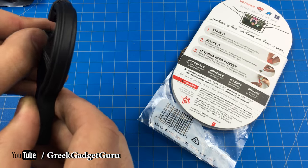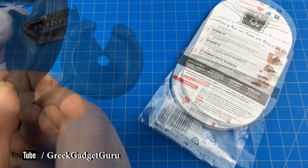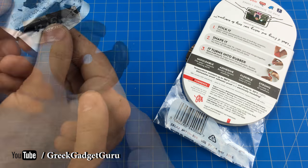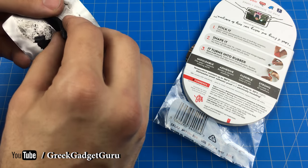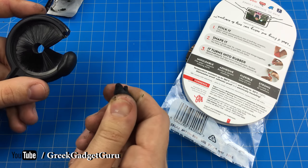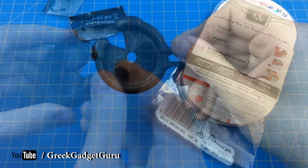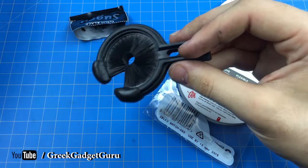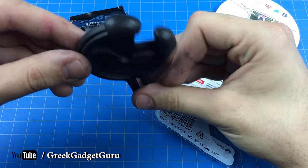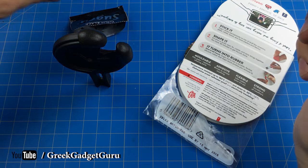It doesn't seem like I have to use very much, and I don't want to get material in the bristles. I think this actually looks nicer than the original. Since this is going to go to waste either way, I'm just going to apply it to both sides — I'd rather it be symmetric and not waste the material. It'll do the trick and I think it looks nicer than the original actually, so it's kind of neat to be able to make something possibly even better than the original manufacturer intended.